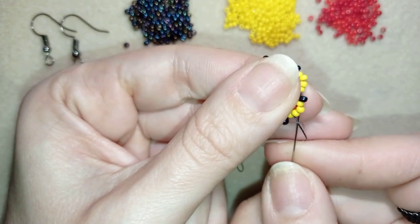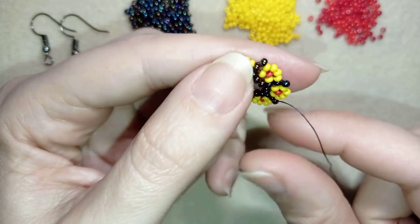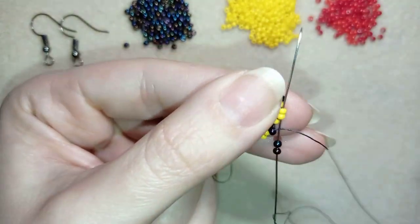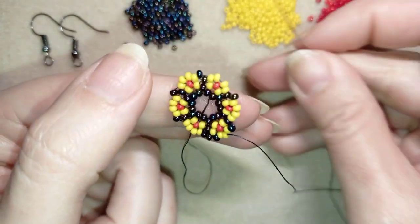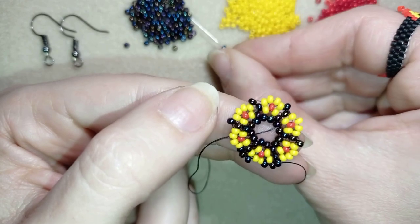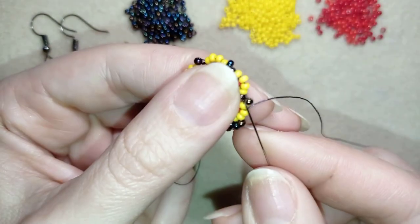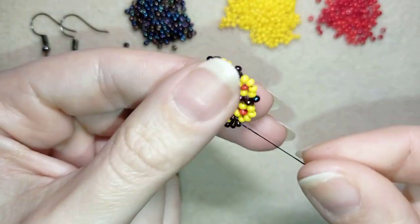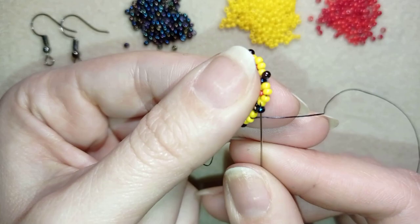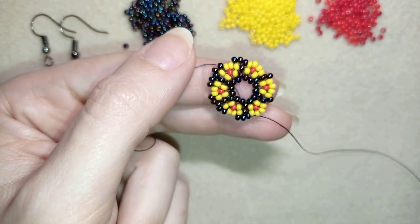Now I'm going to reposition my thread to exit out of a dark bead. Then I'm going to take two dark beads and go through the middle two beads. Then again two and go here — repeat again two, go here, repeat again two, go here, then again, and again. I'm going to continue this until the end of this row.